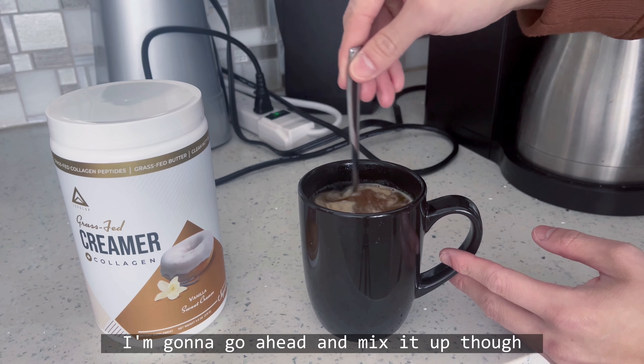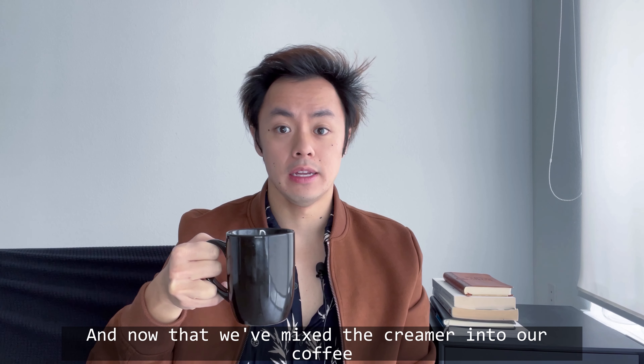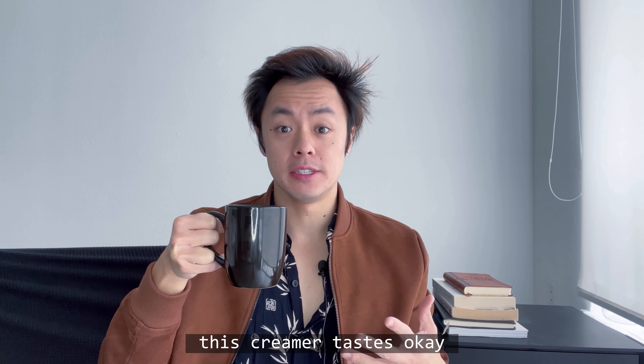I'm going to go ahead and mix it up. And there we go. Now that we've mixed the creamer into our coffee, the only thing I want to do is a final taste test. Yeah, honestly, this creamer tastes okay.